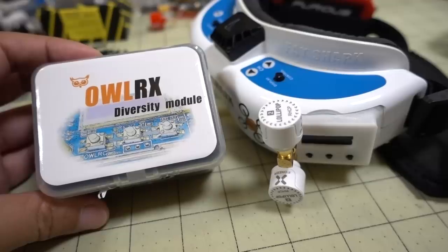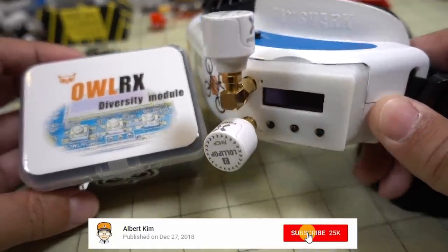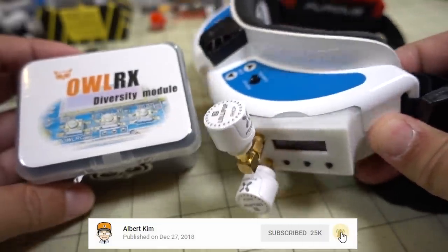In this video we're checking out the Owl RX Diversity Receiver Module for your Fat Shark Goggles. This is from Owl RC. I have it installed here, and I have a 3D-printed cover for my Dominator V3s.